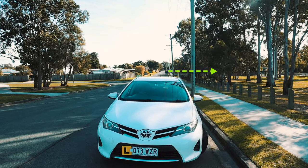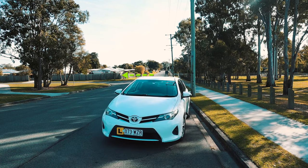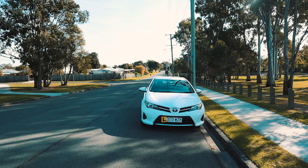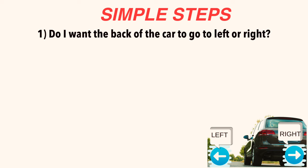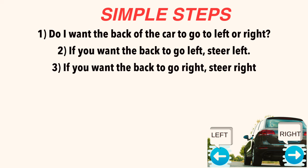So remember: if you want the back of the car to go to the left, steer left. And if you want the back of the car to go to the right, steer right. If you are not sure, pause and ask yourself: do I want the back of the car to go to the left or to the right? And then from there, you should be able to figure it out using the simple steps mentioned in this video.